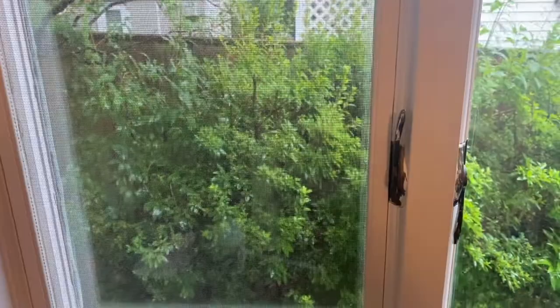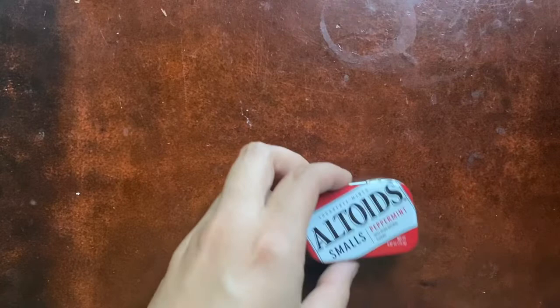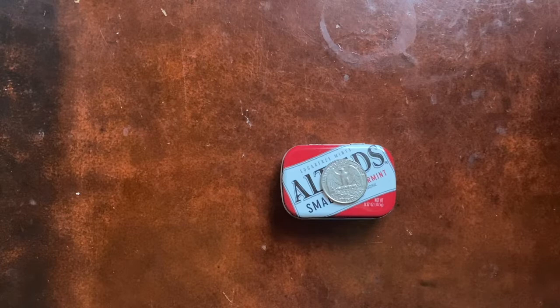Hey guys, you'll have to excuse the tropical storm going on out there. This is that storm making landfall in Rhode Island, so yay. Today I just wanted to show you this little EDC kit I've been working on — this little mini Altoids Smalls tin. I've seen a lot of videos of these little mini kits. I wanted to combine the survival kit aspect with the urban kit aspect a little, which is hard to do in such a small space.